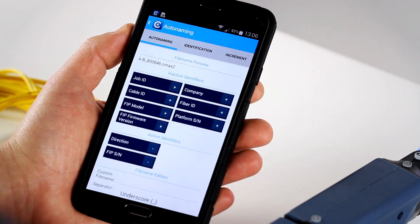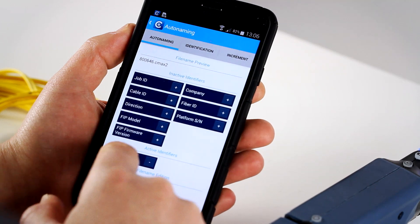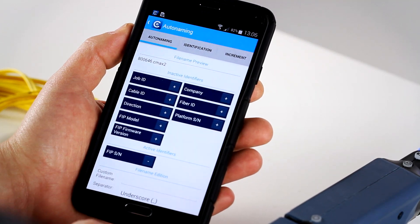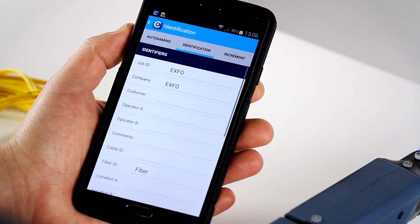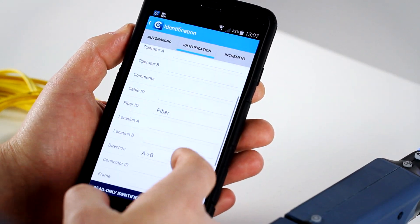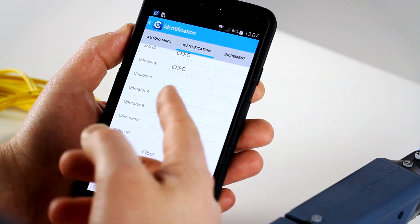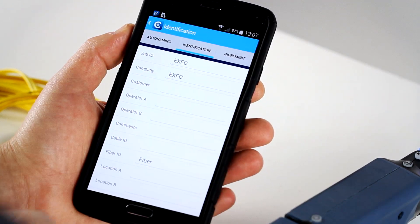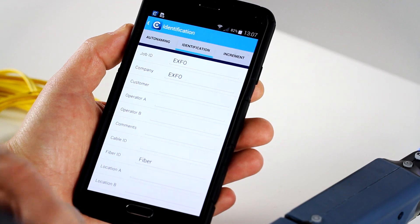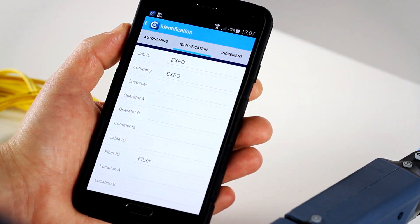So let's keep basically just the serial number. You can also go into the identification and input all the information that you will need in order to close your job and send your reports afterwards. Basically all the information is there, such as you will find on a complete fiber inspection solution on a platform or test equipment.